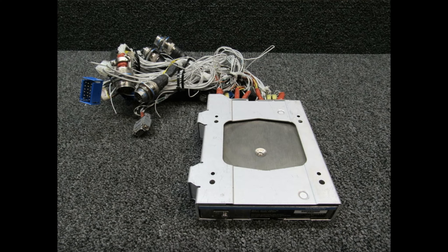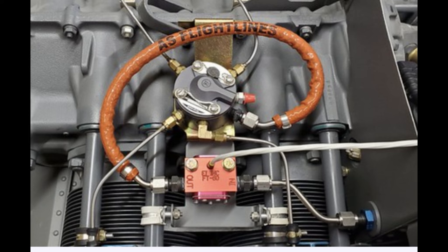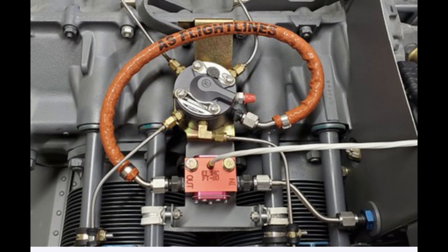The fuel flow transducer sends information to another Garmin engine airframe interface, which then provides inputs to both the MFD and PFD. We are now reaching the end of the system — the fuel needs to be distributed, so there is a fuel distributor and fuel nozzles. The fuel distributor has a spider-like shape with legs that spread the fuel, and the fuel nozzles deliver fuel to the cylinders.